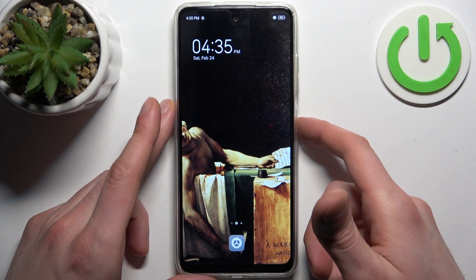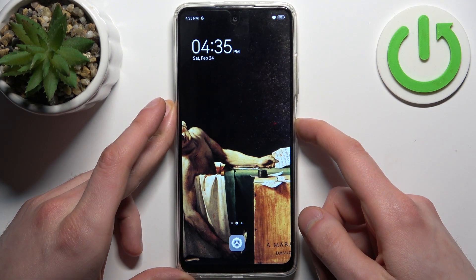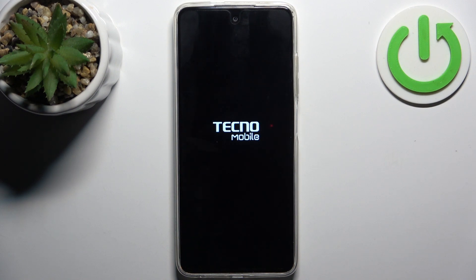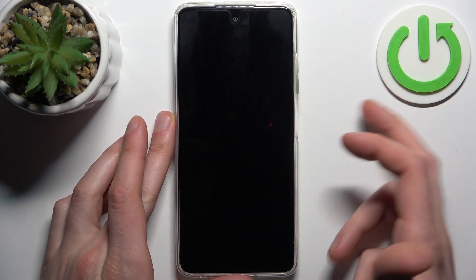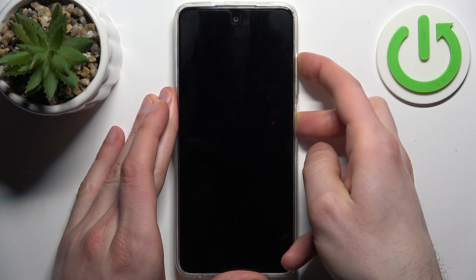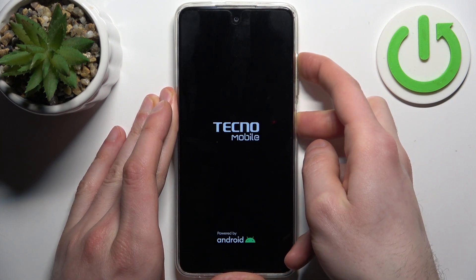First, you should turn your device off by holding down the power key. After it turns off completely, hold down the combination of power key plus volume up at the same time, like this. After the screen turns on,